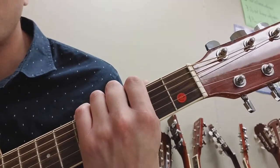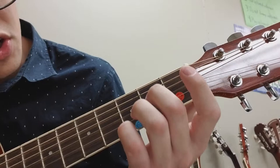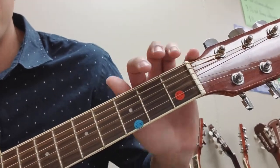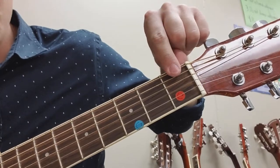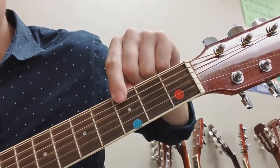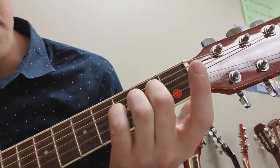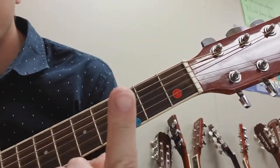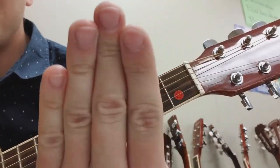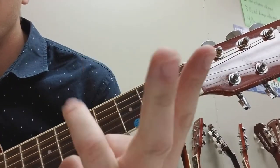So we're going to start with D major. The guitar, like I said, has strings and then we have the frets. For our chords, we're going to be using the first fret, second fret, third fret. We have our fingers: pointer, middle, ring, pinky — those are the ones we're going to be using, so one, two, three, four.